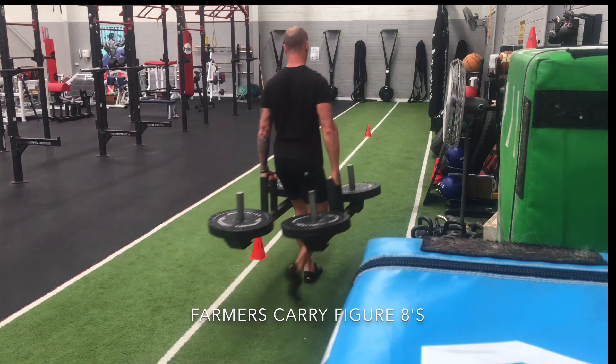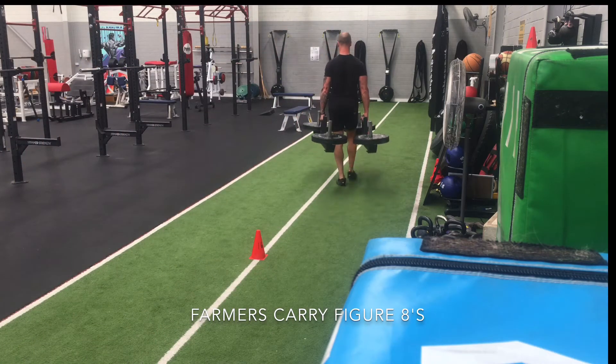Hey guys, so this week we're taking a look at a few variations of loaded carries.